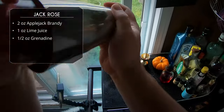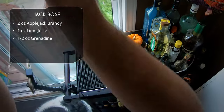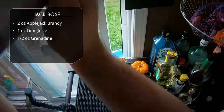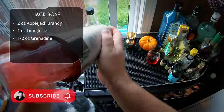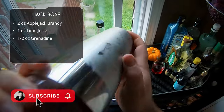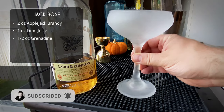Commence shaking — a good hard shake here. We really want to force those ingredients together and aerate this drink. Don't forget to subscribe, hit the bell to get notified when we release new content.